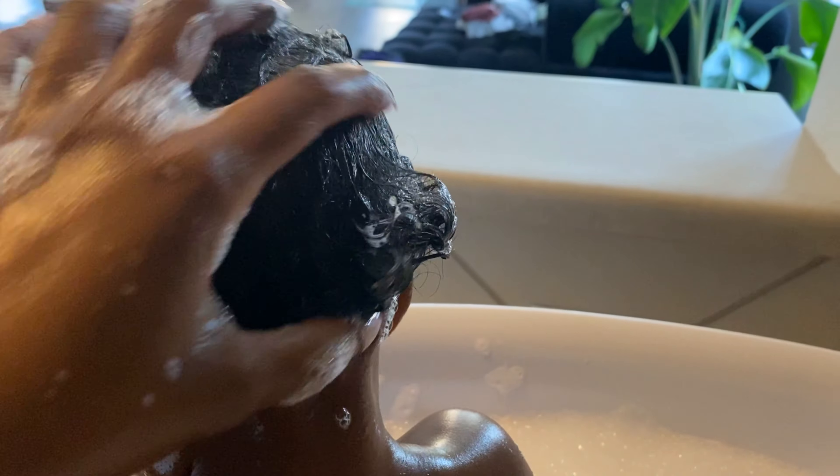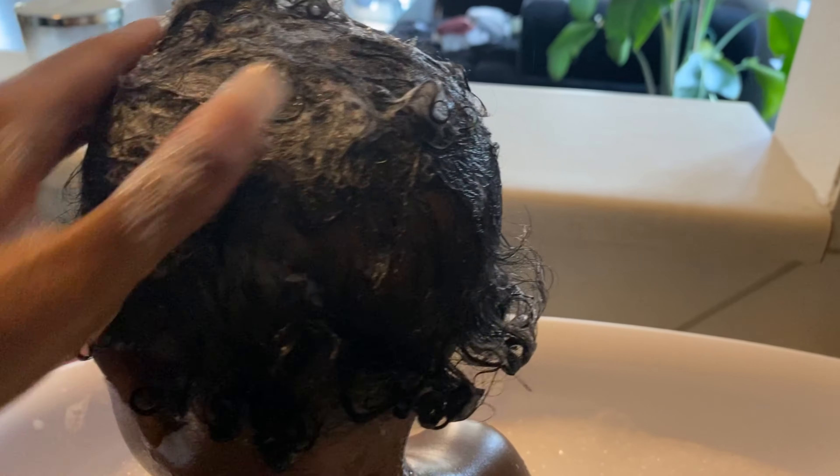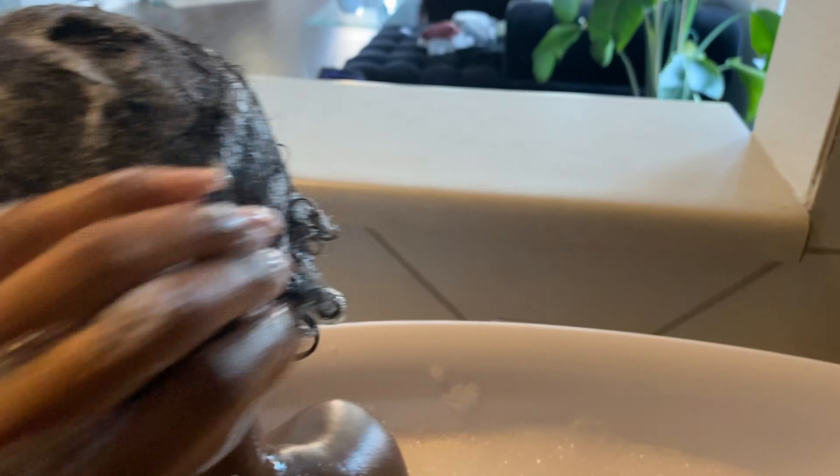The tub I'm using weighs the baby and shows you the water temperature. While I'm adjusting the temperature, I go ahead and put her toys in there and towels until it's the perfect temperature. As you can see — 100 degrees Fahrenheit — and now she is ready to get bathed.